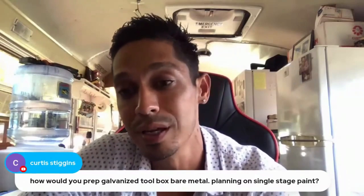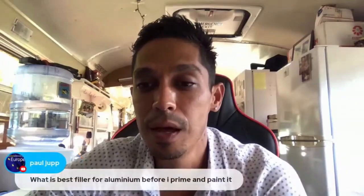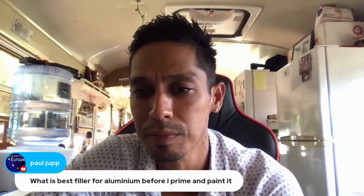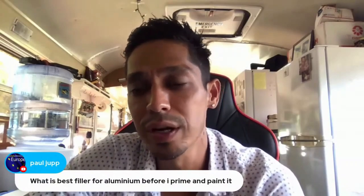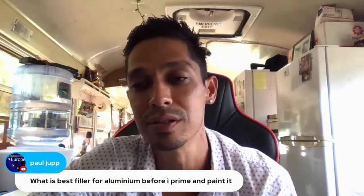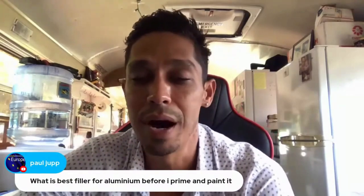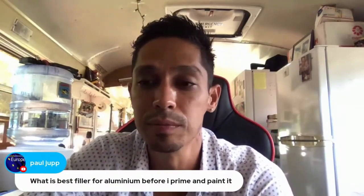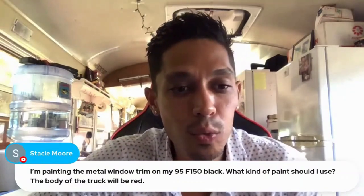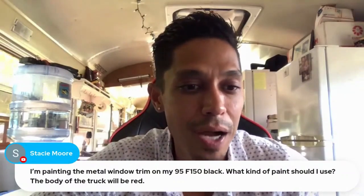What is the best filler for aluminum before priming and painting? You could use regular body filler or you can use kitty hair - short strand. It depends. Regular Evercoat rage body filler - you can fill aluminum with the same stuff you use on metal.